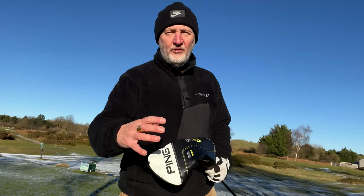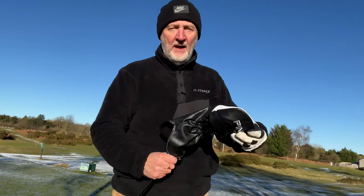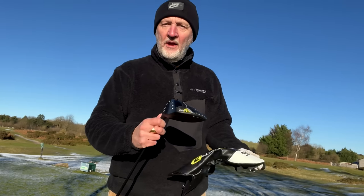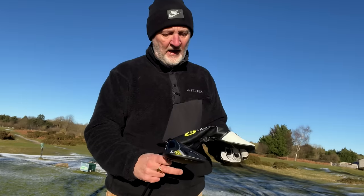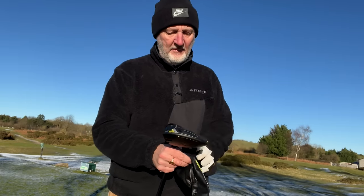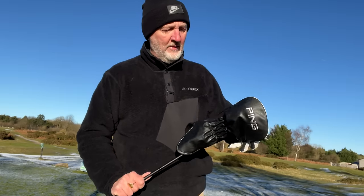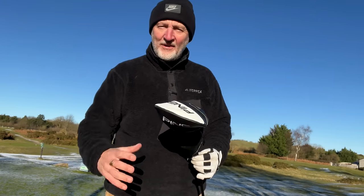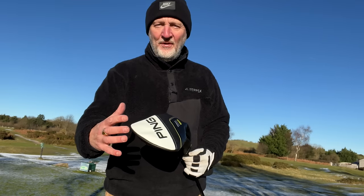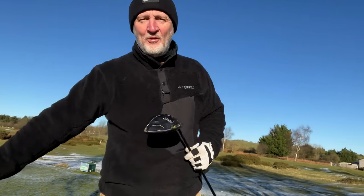There's one thing we cannot discuss, and that is the design of the head cover. I'm not talking about visually — I'm talking about how it fits on this 10K head driver. It's slightly bigger than the original lineup, but they've clearly got exactly the same head cover, and it is ill-fitting to say the least. It's a poor effort, and I think Ping, at £550, really do need to up their game in terms of that head cover.